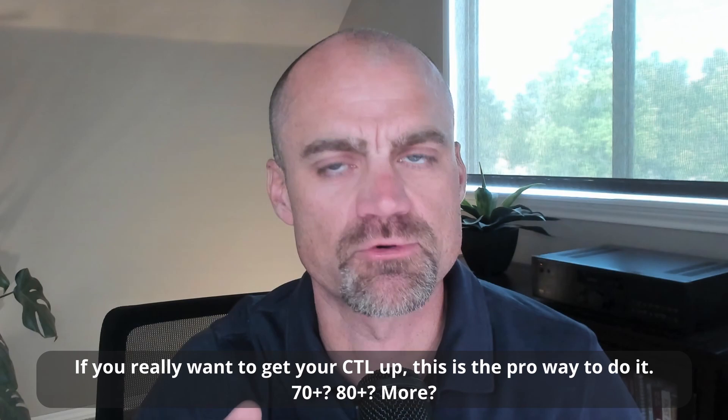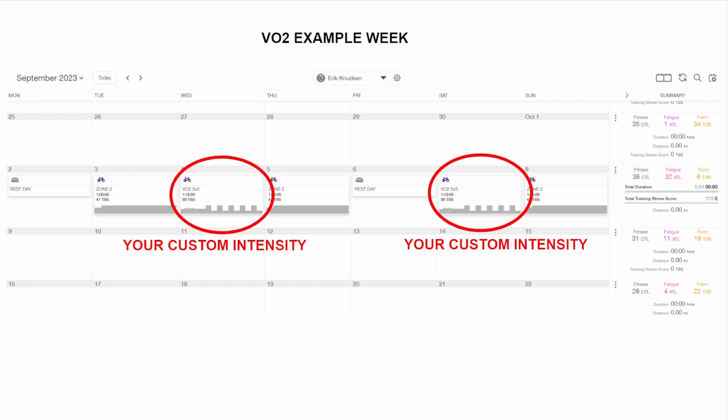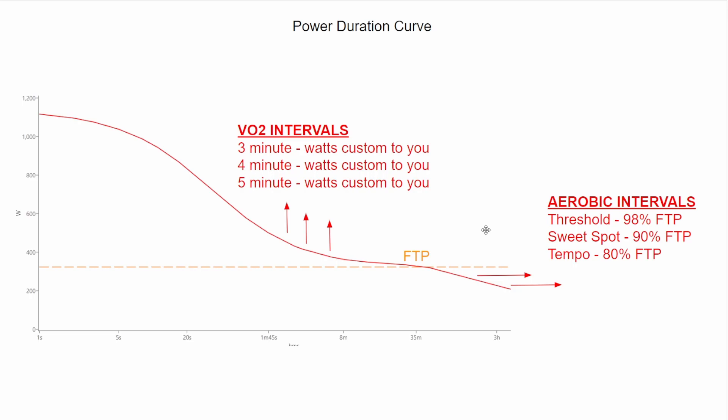Now let's talk about doing the same kind of process for customizing a VO2 week — there are some important nuances. We have a VO2 example week, and again we're going to pick our two hard days: Wednesday and Saturday. We're going to customize the intensity on these days, not the duration. When we're talking about intervals or any effort under FTP — sweet spot, tempo, threshold — your zones are based on FTP and it's standard and pretty accurate. But anytime we're talking about an effort over FTP, that power is not based on FTP anymore — it's actually custom to you.